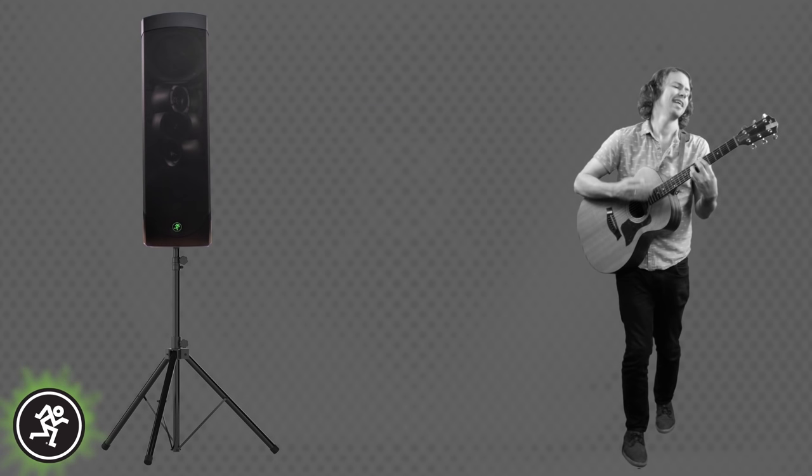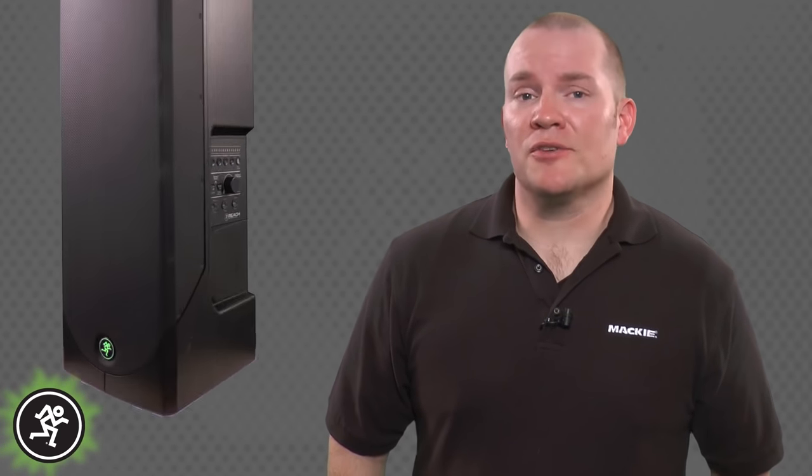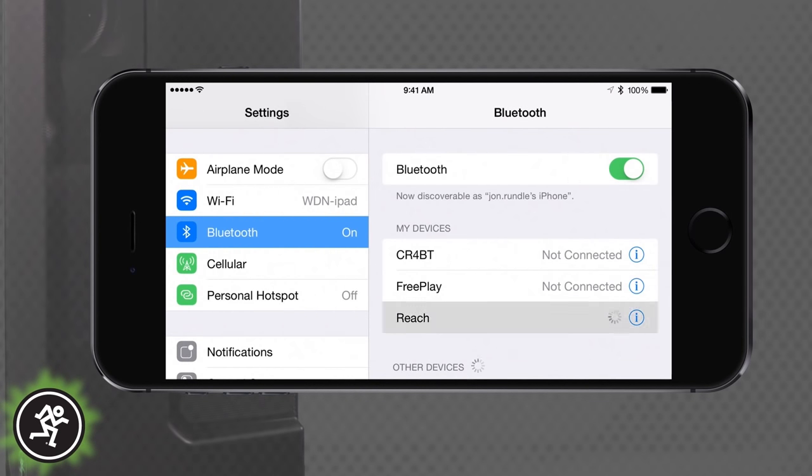Perfect for situations where the audience is surrounding the performer. One of Reach's most innovative and useful features is its wireless audio streaming and mixing control using Bluetooth technology. Simply sync any Bluetooth device to start streaming music for backing tracks during live sets or break music in between.